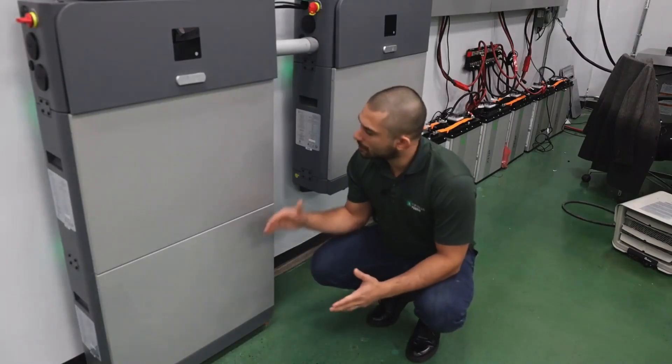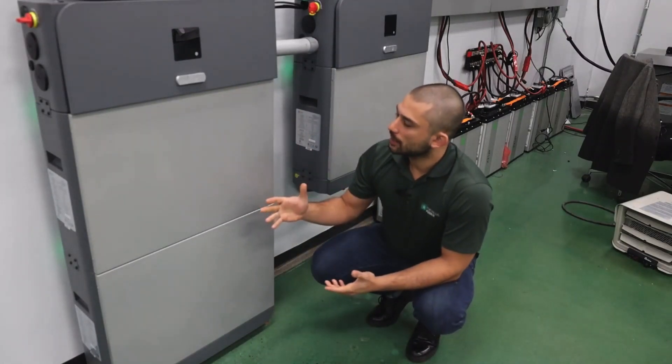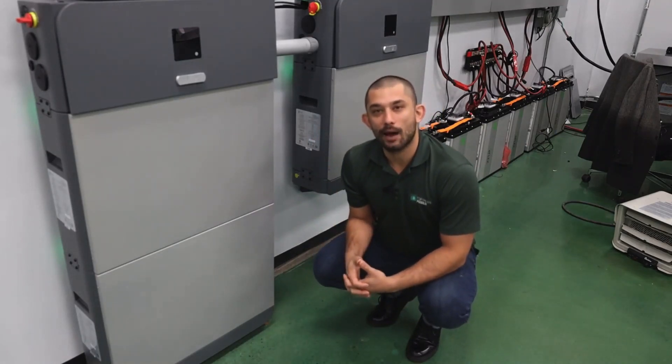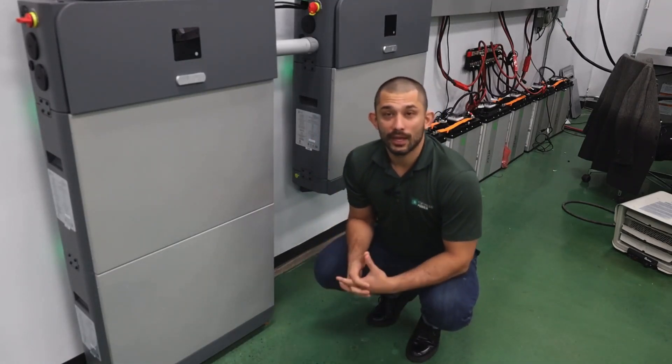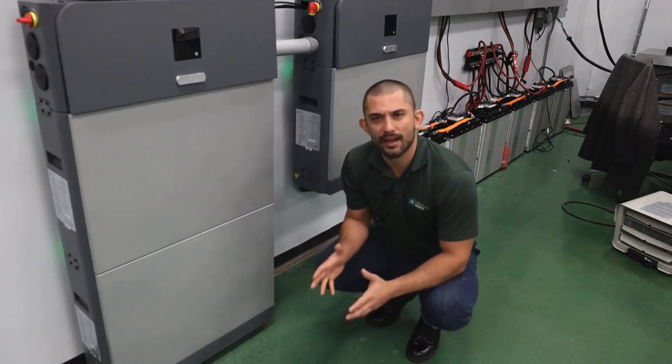One of the cool features about the e-Force is its electrical architecture — particularly the BMS architecture. Each module has its own BMS, and it allows you to scale vertically up to 28.8 kilowatt hours. Or if you have an existing installation and you want to operate your system within the one-year or one-and-a-half-year period, you can easily do so.